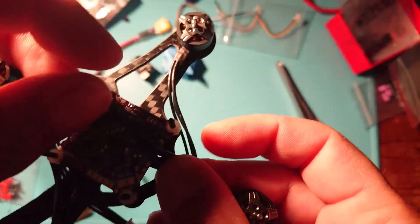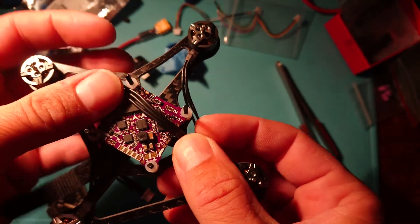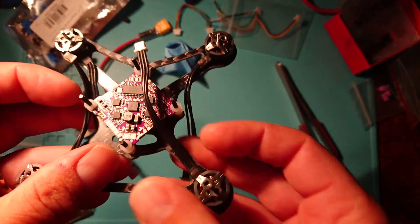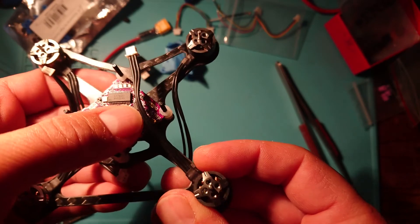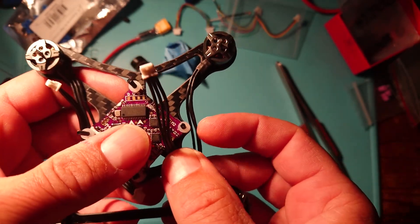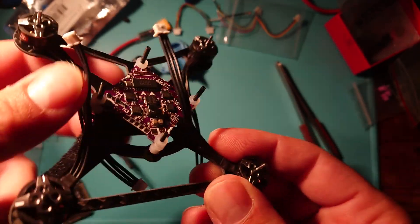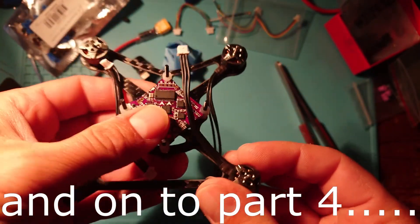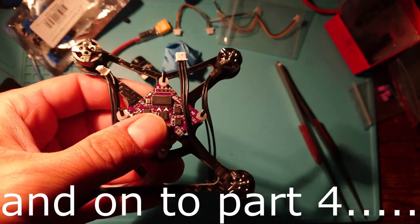So we're going to solder all these up. I'll do that and then show you what I've done afterwards. We've soldered up all the motors — that's the trickiest of the jobs done, motors are connected and nicely soldered up. We'll move on to the other soldering and we'll cover that in the next video.